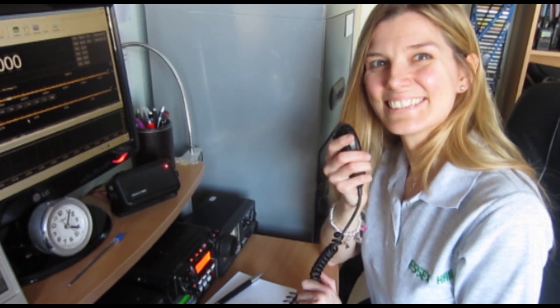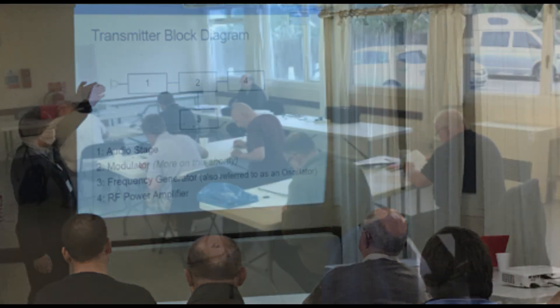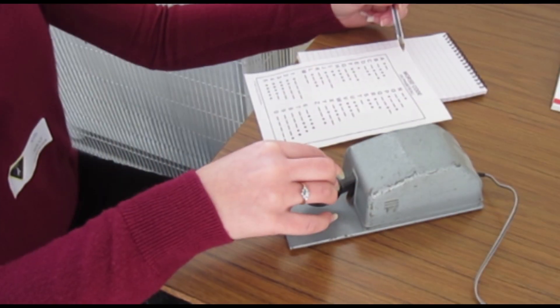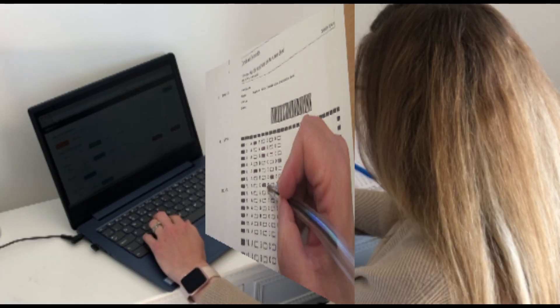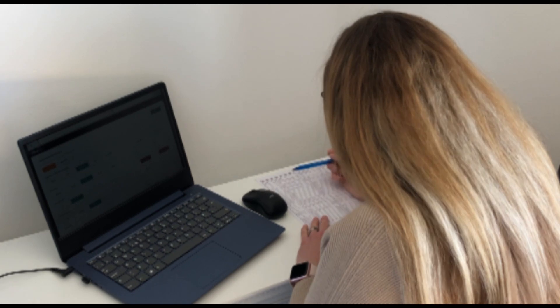If you're looking to get into the world of amateur radio, it's never been easier. Before 2021, to get your foundation license you'd have to find a local club that was running a course and visit their exam center to complete practical assessments and take a paper exam. Coronavirus changed all that, and it's now possible to take your foundation exam from the comfort of your own home.